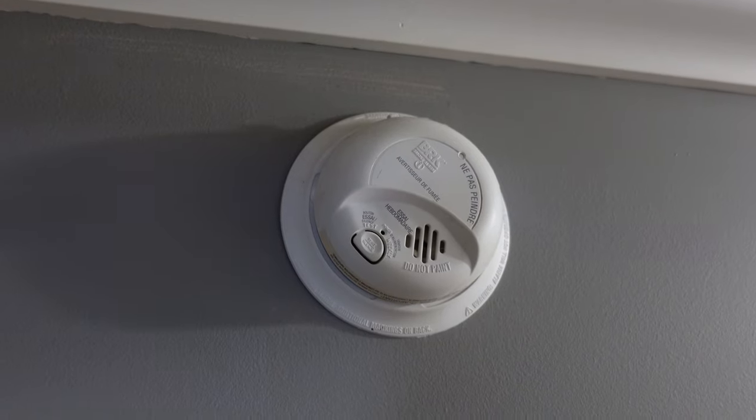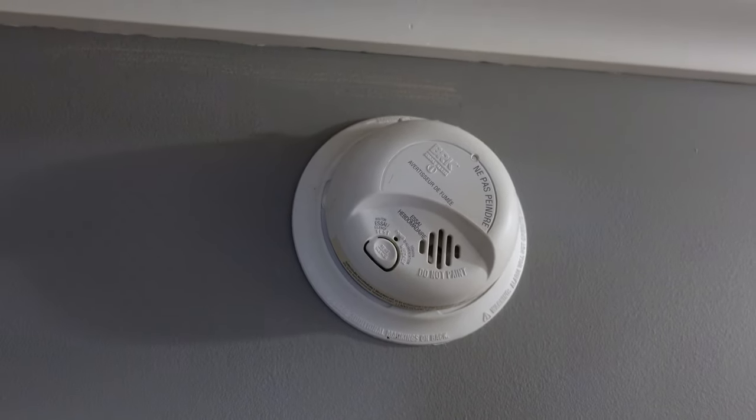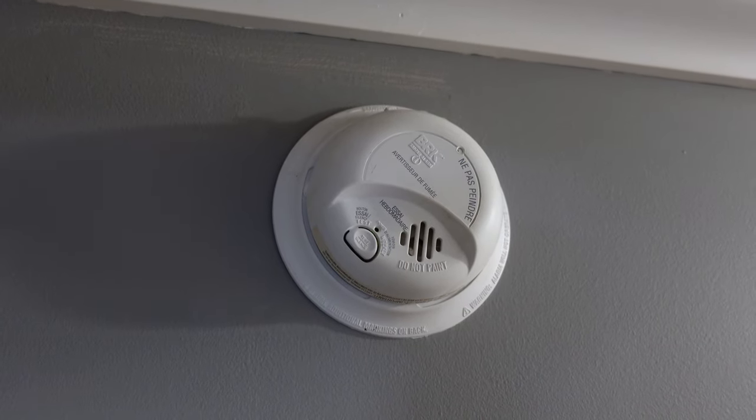So everybody has a smoke detector, usually hardwired, either on their wall or on their ceiling. There are a couple of important things to remember about this.